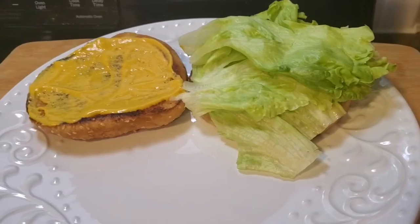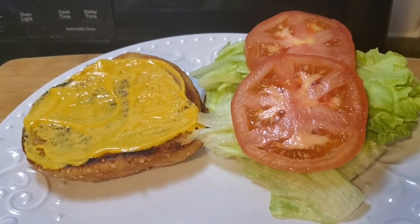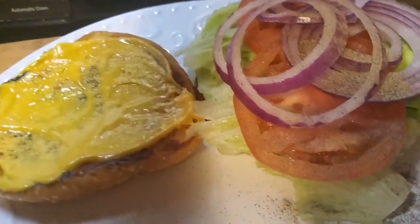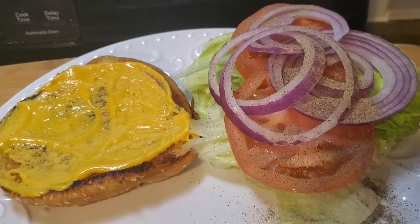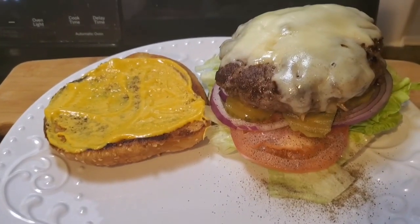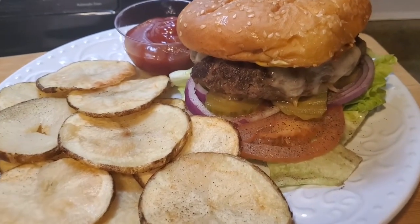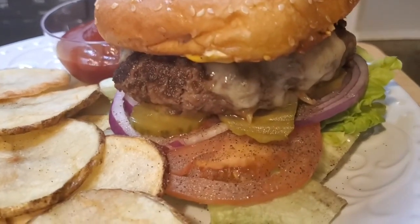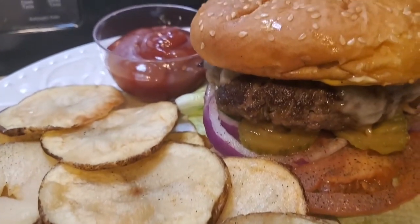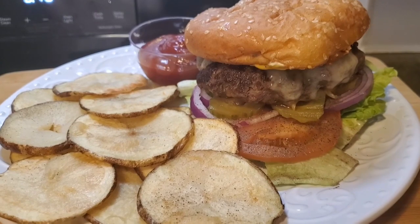Okay, it's time to build this burger — a little mustard and mayo, lettuce, tomato, onion, a little black pepper, and some pickles. There's the main attraction — add that bun. And we've got homemade fries and potato chips. This meal is ready!